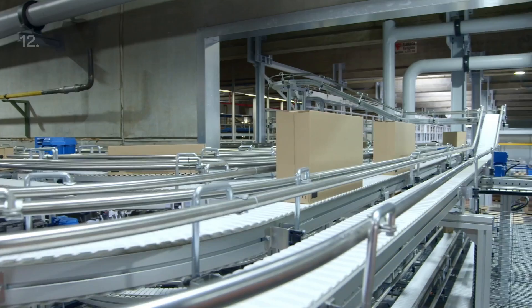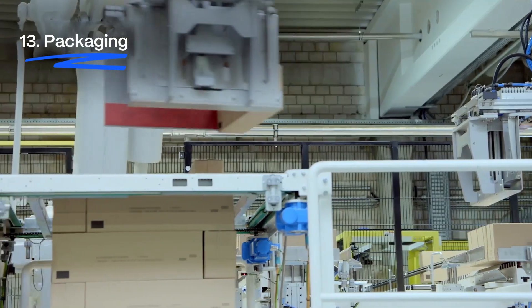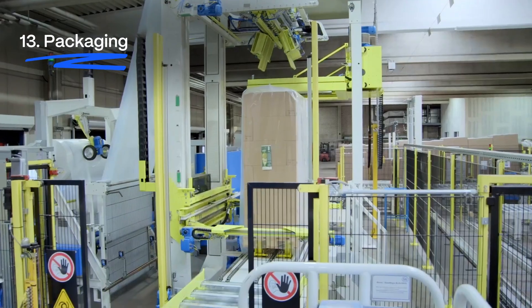The flat, longitudinally sealed sleeves are then packed into boxes via conveyor belts, and sent out to customers on pallets, ready for filling at one of SIG's filling machines.